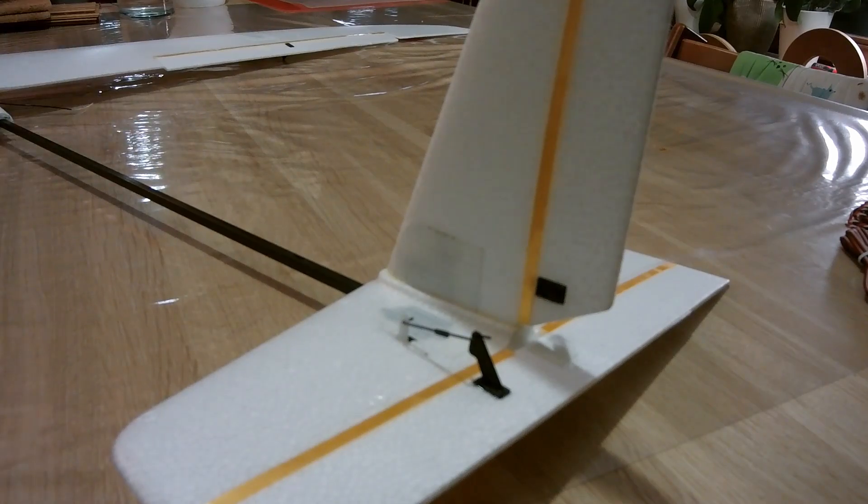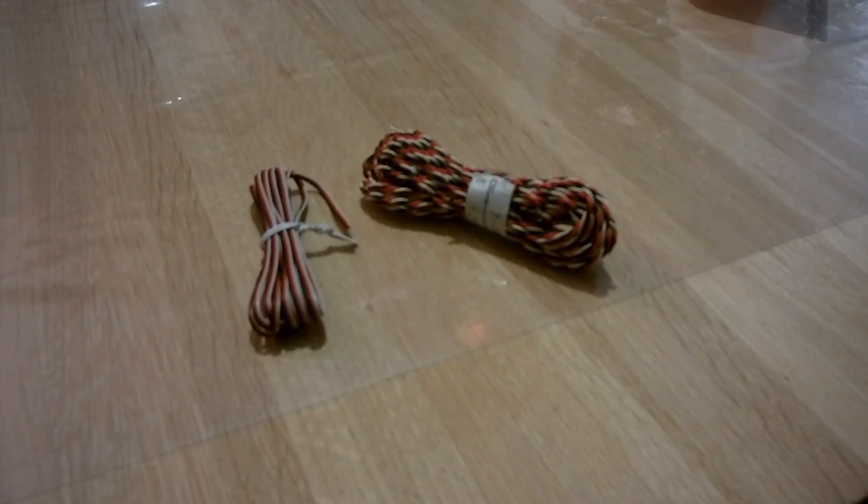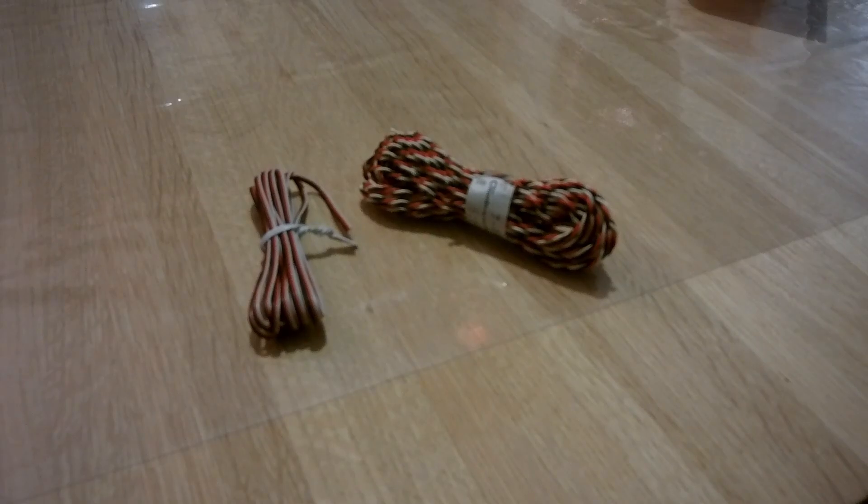All wire runs are running through the tail boom. I ran them inside because I wanted a clean build. If you want to run the servo wires inside the tail boom, you have to buy the smallest wire you can find.